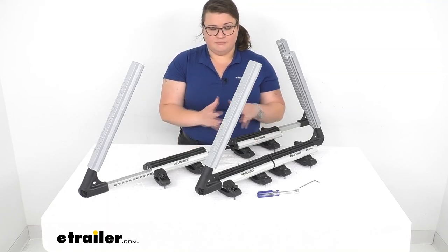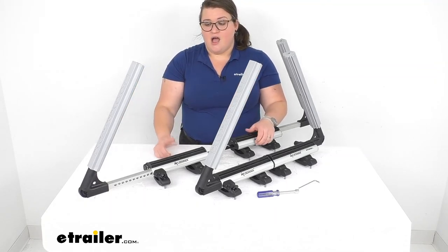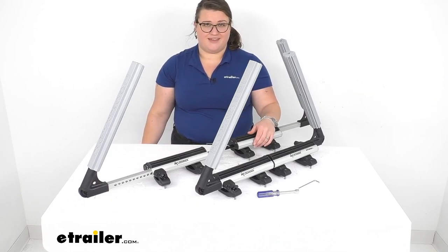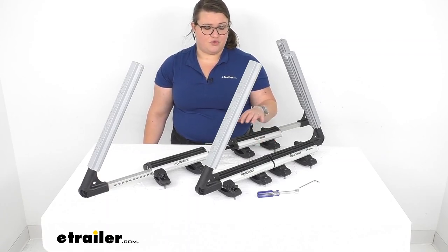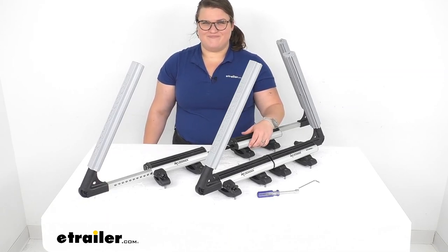If you want to see a complete list of measurements for the rack, we do have more detailed specs available. Overall, I think this is a really simple rack and a really good way to keep everything nice and secure on your vehicle. I hope this video has been helpful in deciding if this is the right kit for you. We have a lot of options here at eTrailer.com, so check them out. Thanks for watching.